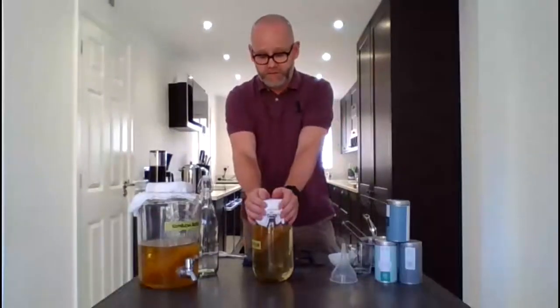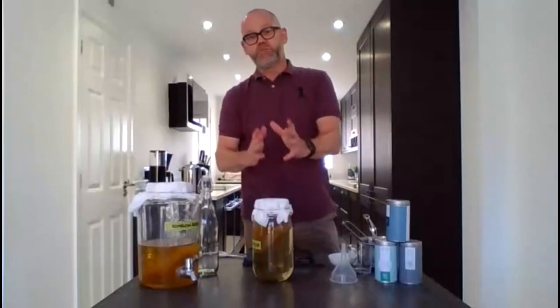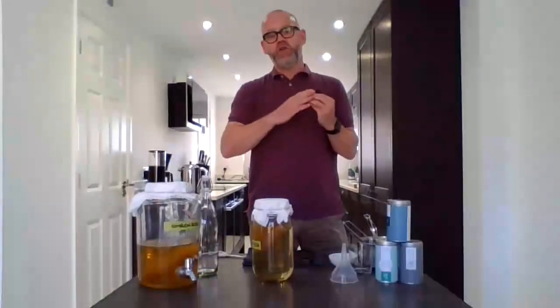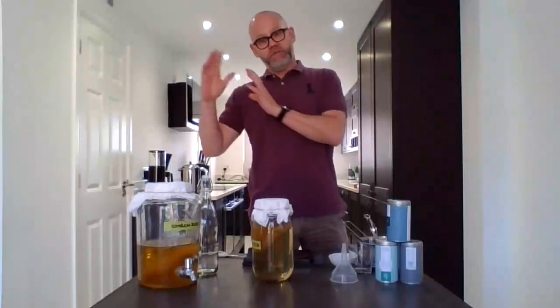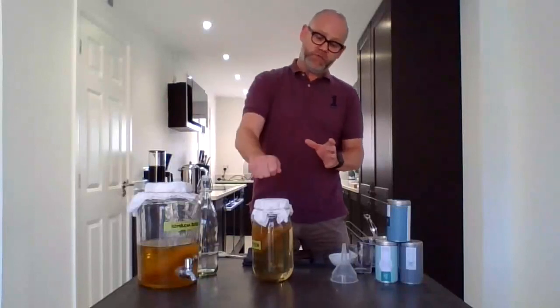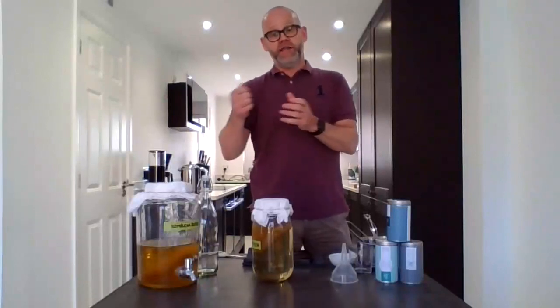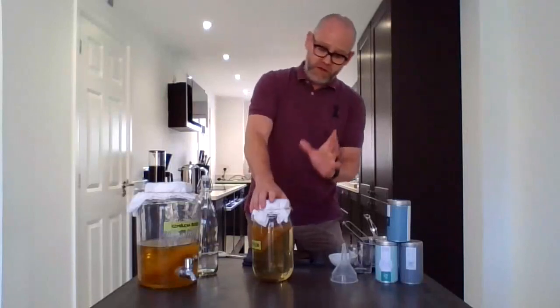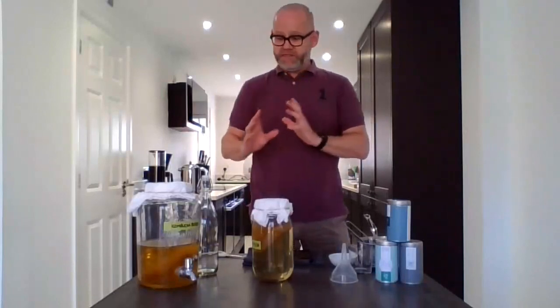Regarding flavouring and how long it takes — for the first brew, anywhere between 7 and 14 days to ferment the first batch. That depends on how acidic you want it; the longer you leave it, the more acidic it becomes. Any less than 7 days won't really develop the flavour. After 7 days, taste it by pouring a little off the top into a cup. Don't put a metal spoon inside to taste — metal will touch the SCOBY and kill it. So simply leave that to the side for 7 days then taste.